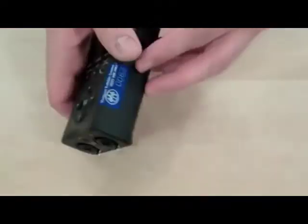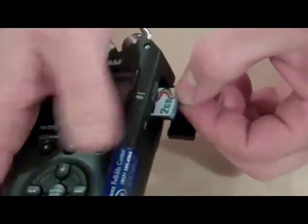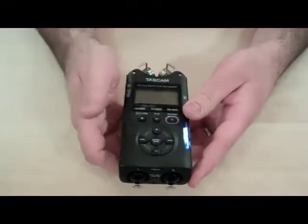The Tascam DR-40 records to secure digital cards of the sort that you see in a lot of digital cameras these days. It lives under that little flap there — just tuck it in, leave it alone and ignore it.